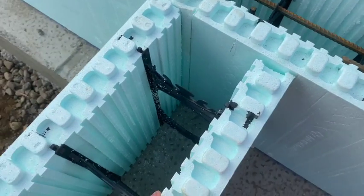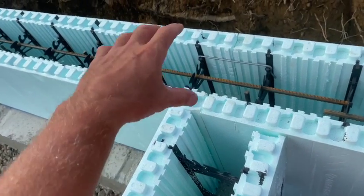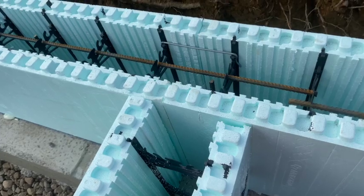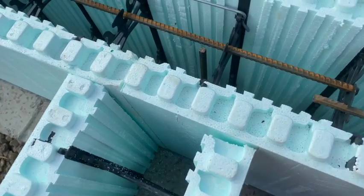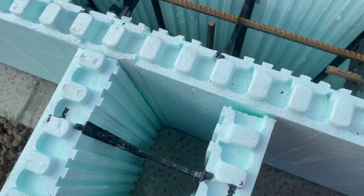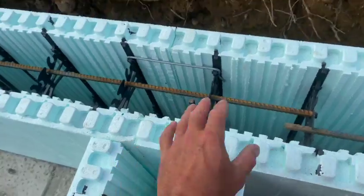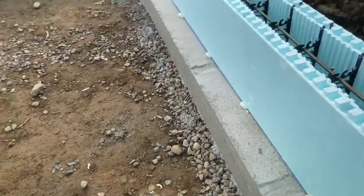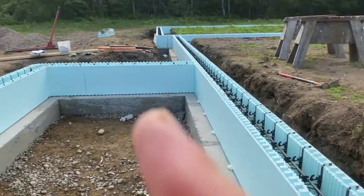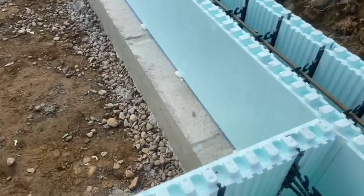So here we are guys. We got what's called a T-corner that we're going to build. You can buy these T-corners pre-formed, but we usually just build them right in place. Basically you can see we're just crossing over a regular Nudura block here with another Nudura block for this front porch. It's going to be a T-corner here, regular corner, regular corner, and then back to T-corner.